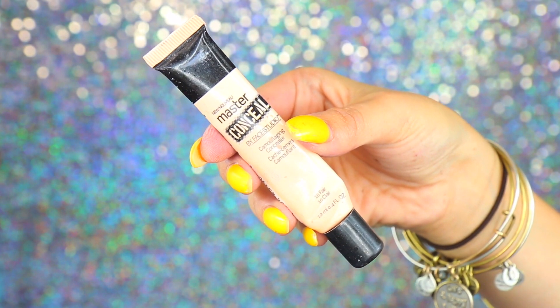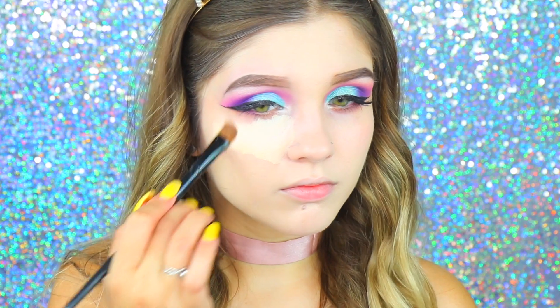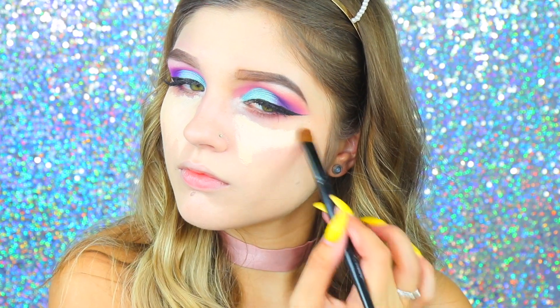Now to highlight my skin, I'm going back in with that Maybelline Master Concealer, applying it underneath my eyes and at the center of my face to really brighten everything up and make it look nice and alive. I'm going back in with that same sponge and blending it all out.